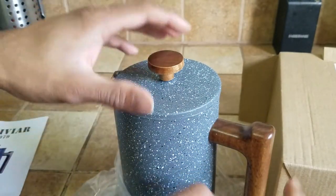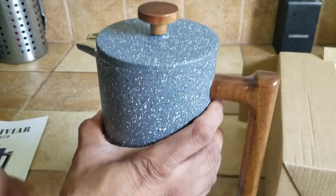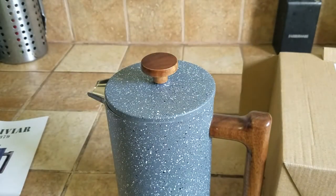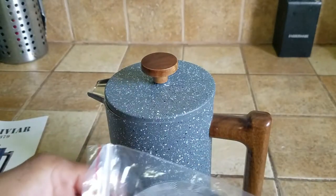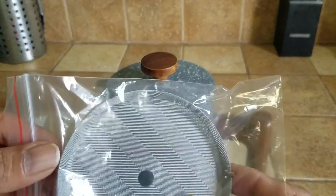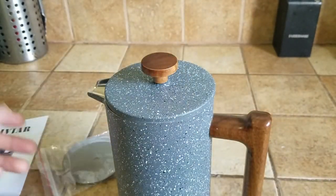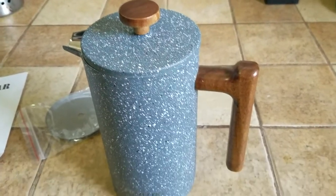Nice deep handle, nice wooden handle. Remember to dispose of plastic in a safe manner. They do give you two extra filters just in case, because most manufacturers won't include this. They do, so they're definitely getting plenty of points from me at this point.